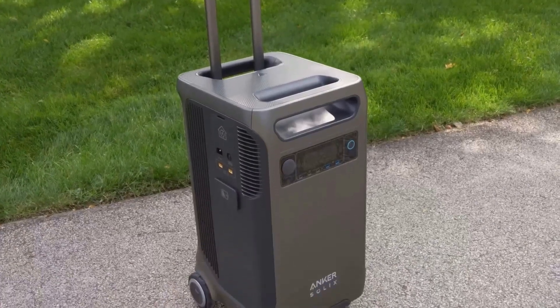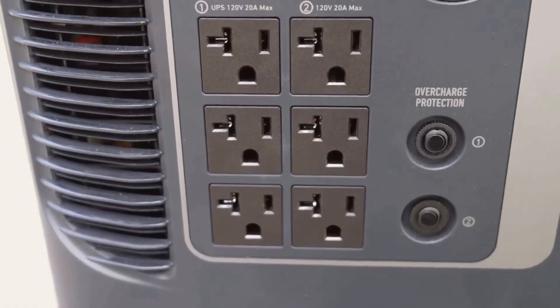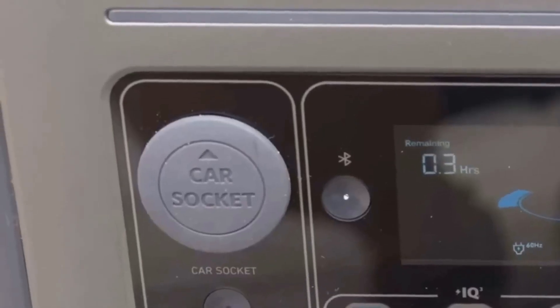When it comes to backup power, I know a lot of us get lost in watts, volts, and battery chemistry. I want this video to be chill, straight to the point, and hopefully helpful, whether you're prepping for outages or just curious.